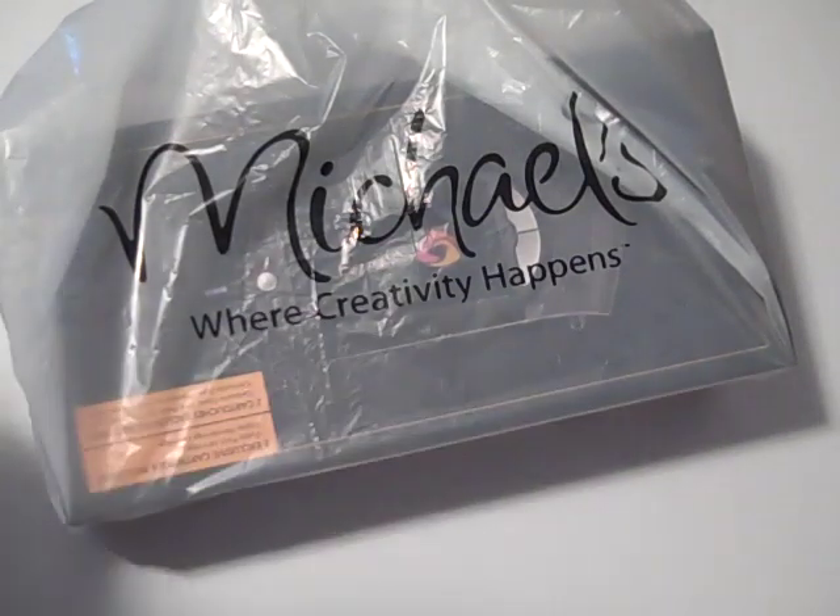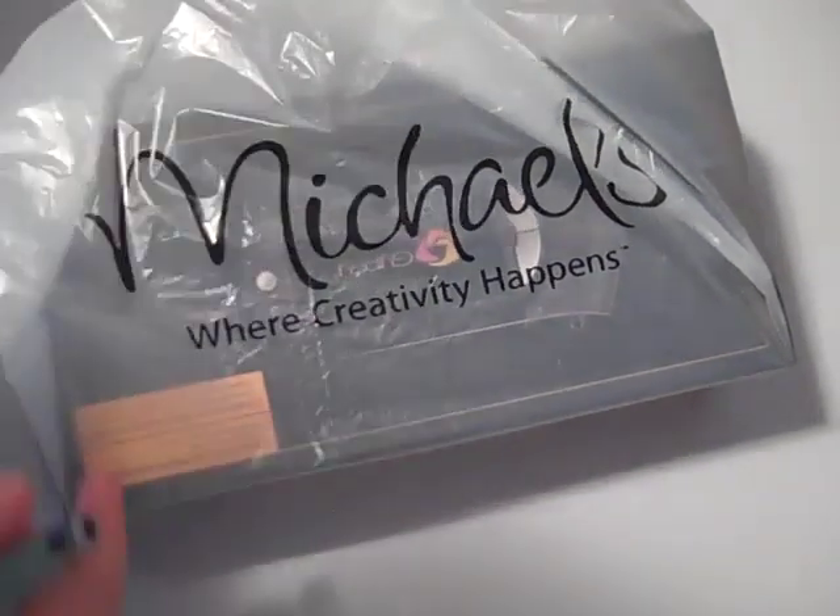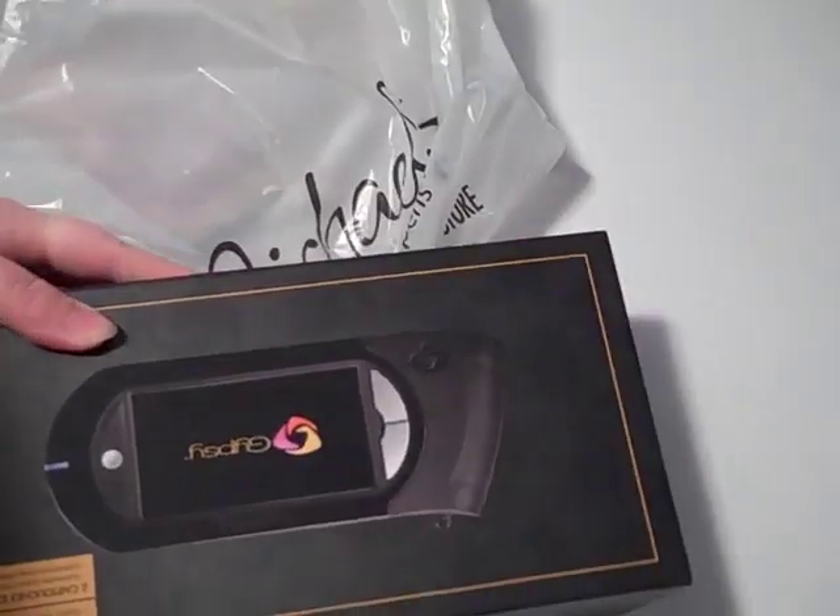Hi everyone, I'm very excited to show you what I got today. Went to Michaels — they called me today to tell me that my pre-ordered Gypsy was in.